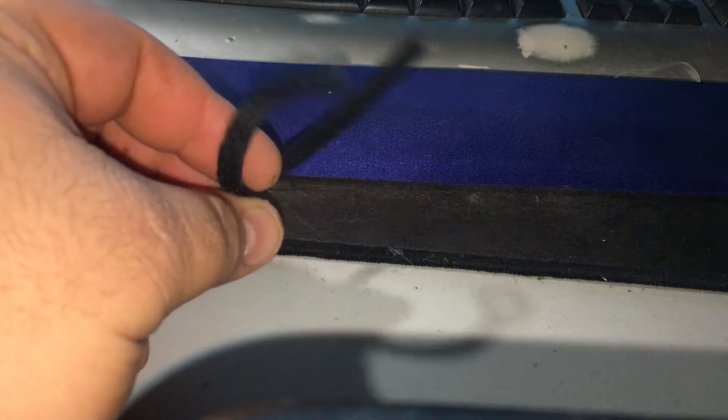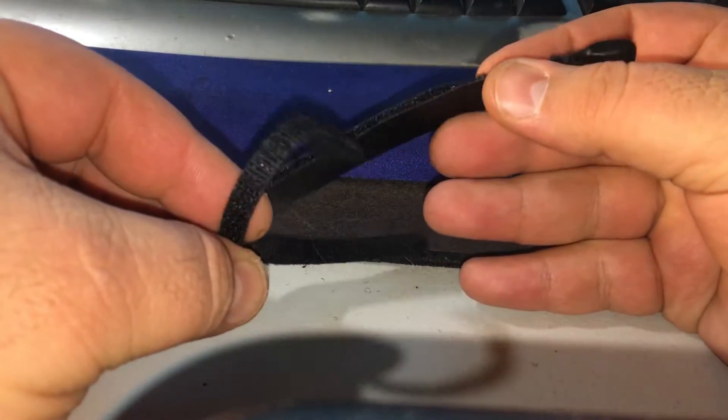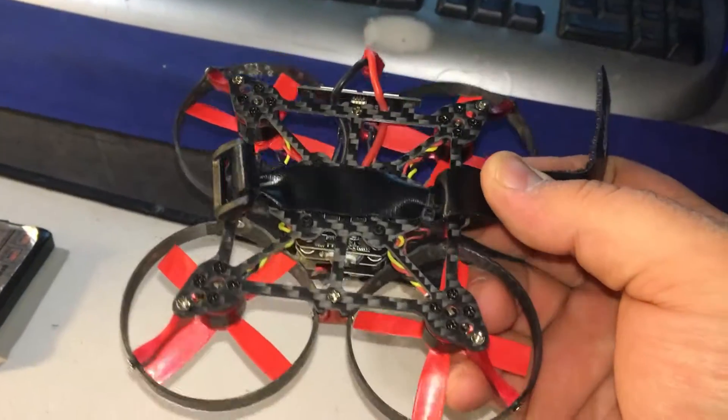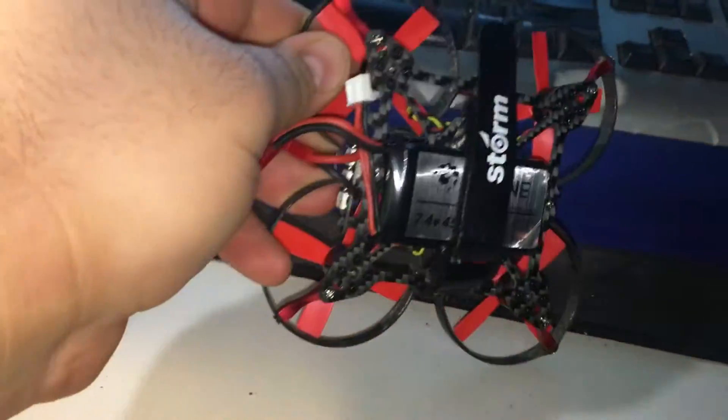Here's the original battery strap that came with the Aurora — not too great. Here's the one I'm upgrading it with — a heck of a lot stronger. I simply zip tied it to the bottom of the Aurora and it holds my battery in pretty darn well.